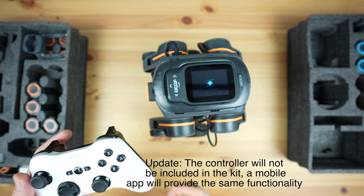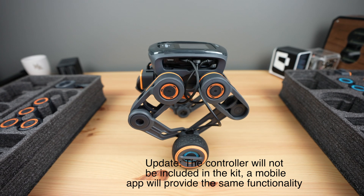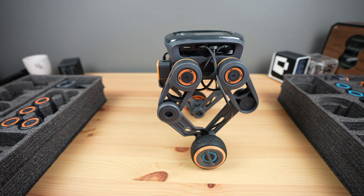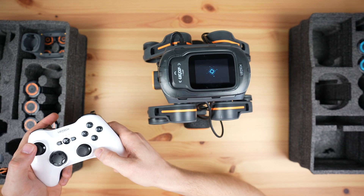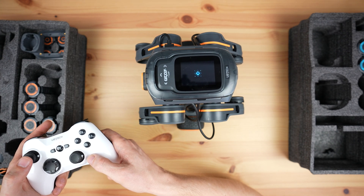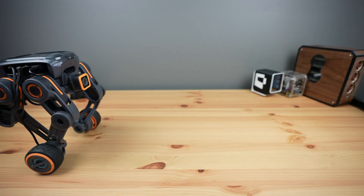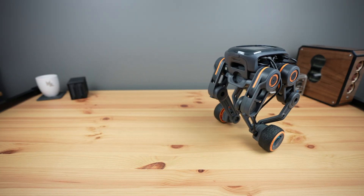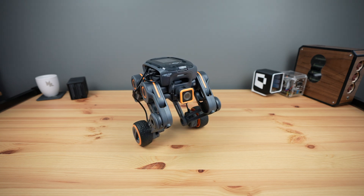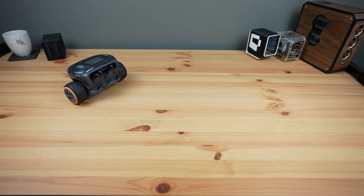The kit also includes a Bluetooth controller which we can use to wirelessly control each of the robot's movements, so we can use it to raise or lower the body and drive it forwards, backwards, or turn it around. I've built and tried all of the robots and I found it quite easy to switch between them.